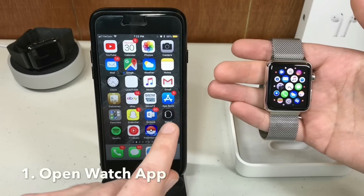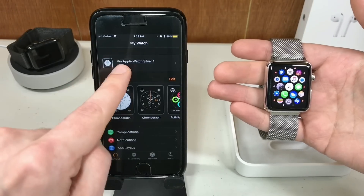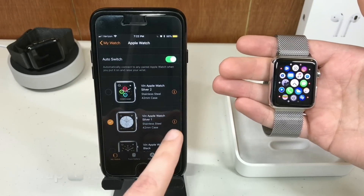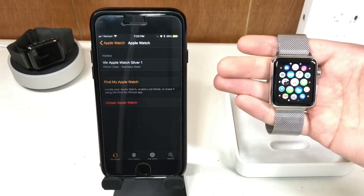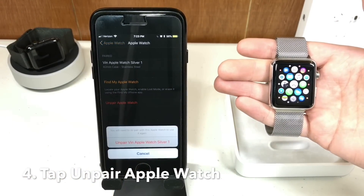First thing you want to do is go into your Apple Watch app on your iPhone. With your watch connected, click on your Apple Watch at the top, then click this eye icon. You can see you have a couple of options — you can find it, or you can unpair your Apple Watch, and that's what you will want to do.